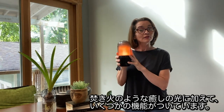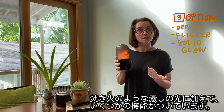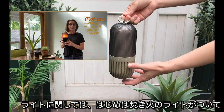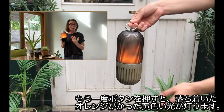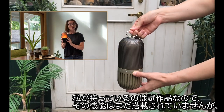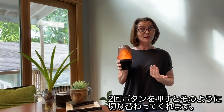So while it does have the flickering bonfire function, there is another function to this speaker with regards to the light. If you push the on button for the light one more time, the product will actually stay illuminated in a solid orangish-yellow glowing light — not the flickering, but a solid. Now, this is a pre-production sample, so it does not have that function yet, but just know that with the second push of the light button, it will emit that light.